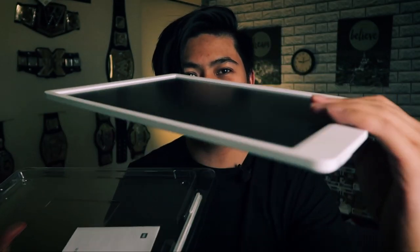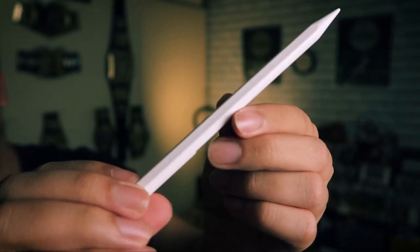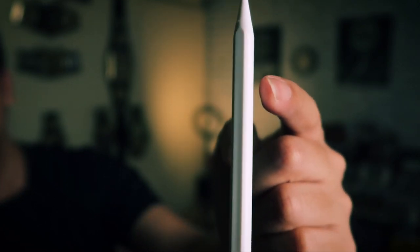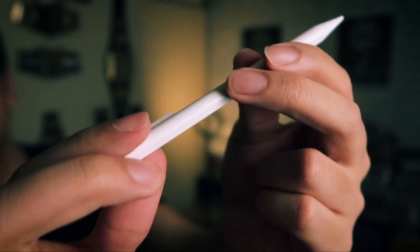Wow, this is big! Okay, so here it is — I'll take a closer look in a bit. Got an instruction manual — the whole thing is in Chinese, so not gonna bother. And then we've got a nice pencil here. It's very reminiscent of an Apple Pencil if you look at the design — really clean and white. You can see the tip, the nib as they call it. It's got that kind of pencil shape to it, and it's also got this pen hook.